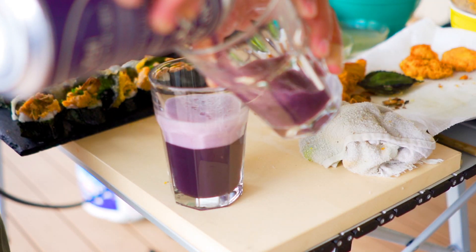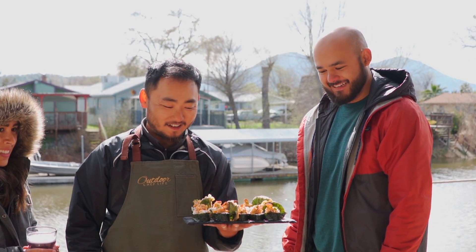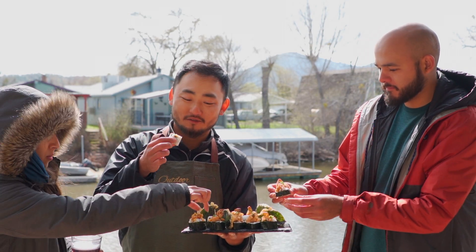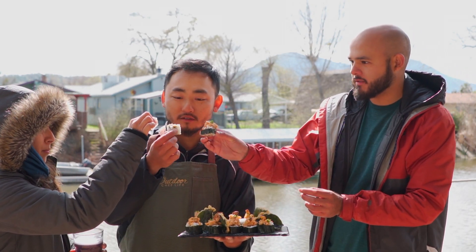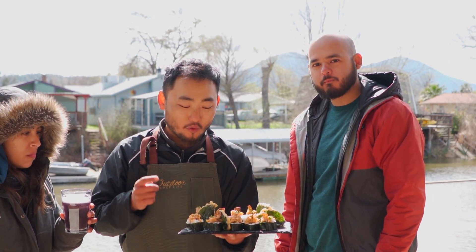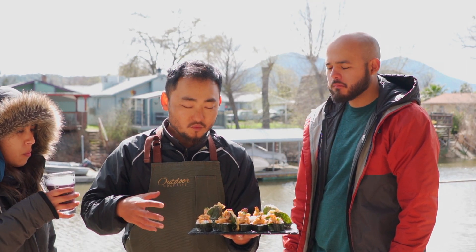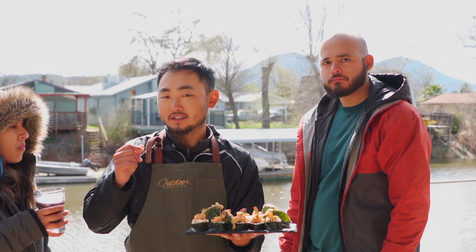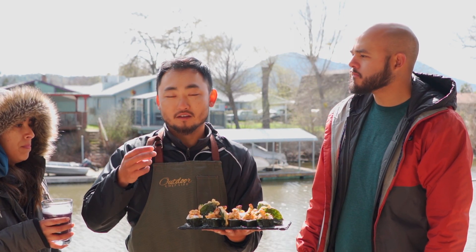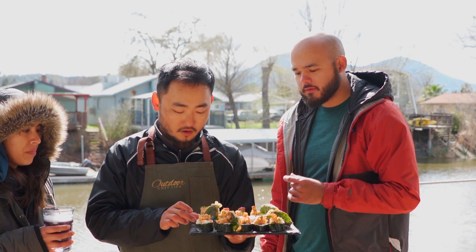There you go, guys — here's my crappie sushi, spicy crappie roll. This one is the fried tempura crappie roll and the tempura crappie egg roll. All done, looks delicious — crappie sushi! Can you believe it? I'm going to go with the middle one first. Spicy tuna — or spicy crappie roll. Cheers! It's not bad. The texture is very flaky — it's like a crab-like flake but a little more fine. I was trying to go for spicy tuna so it's not the same texture. The tempura one definitely reminds me of crab.